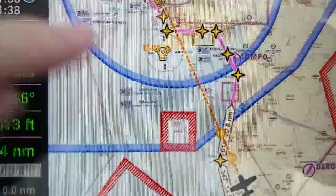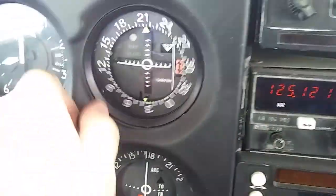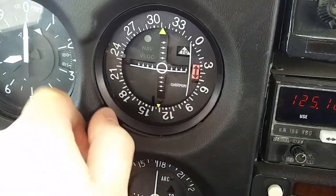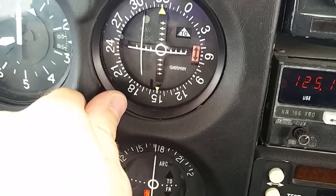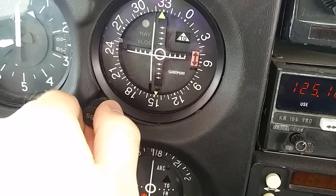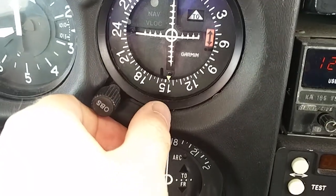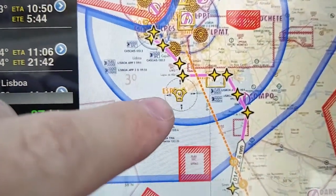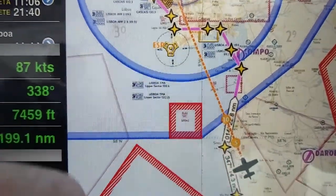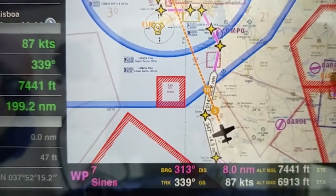And then for ECO Sierra Papa, if we do the same, we're flying a radial of 330 more or less. Again with the CDI, our bearing is 145. And that's 145 for ECO Sierra Papa if we draw the line. And the other line — with both intersects, that's our position on the map. So that works nicely.